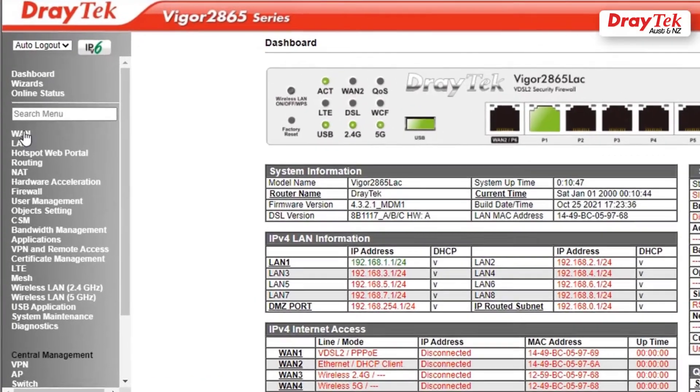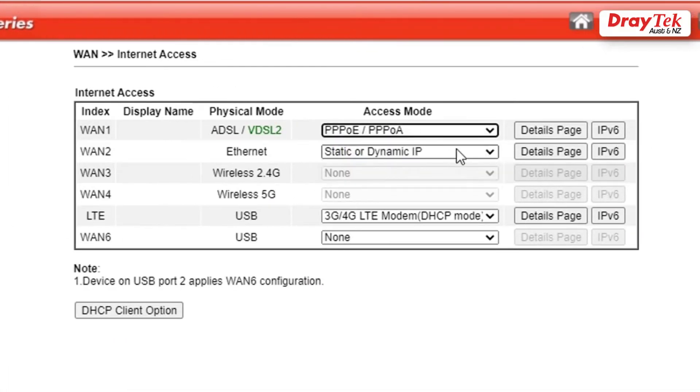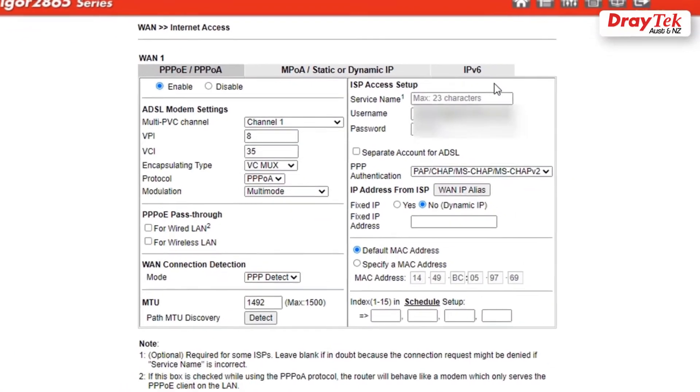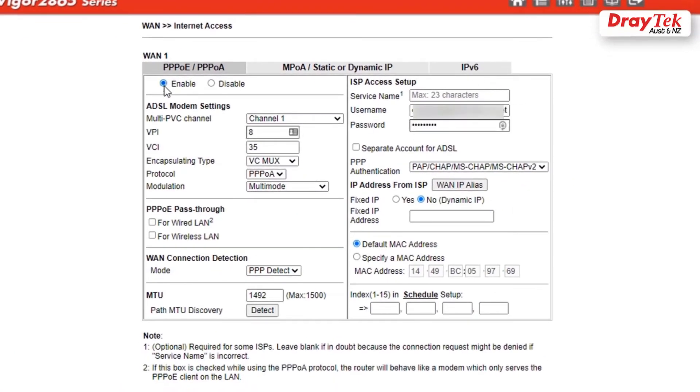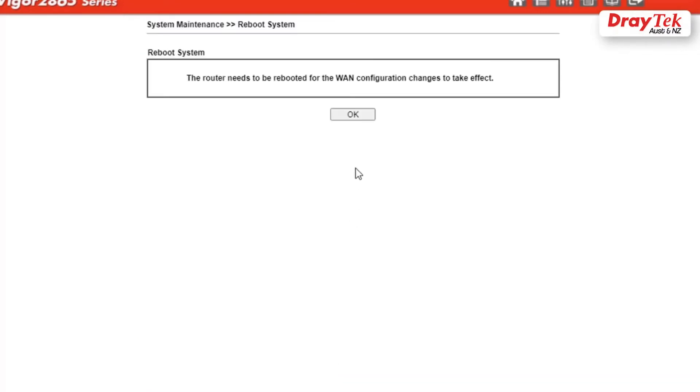After that, go to WAN, Internet Access, select PPPoE, then click on Details page. Click Enable, enter the ISP credentials, then click OK to save and reboot the router.